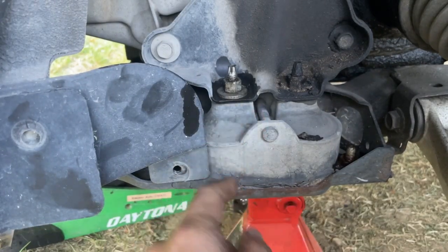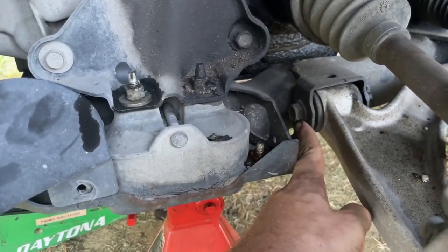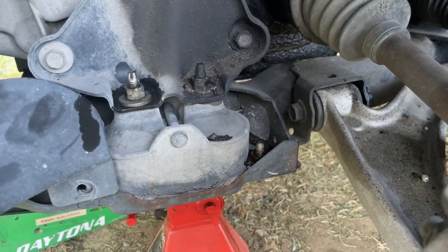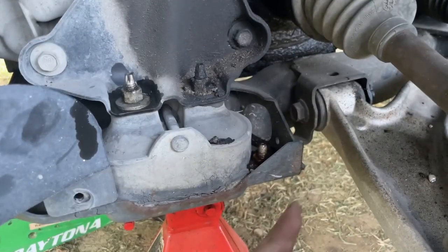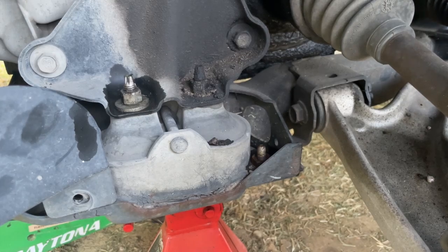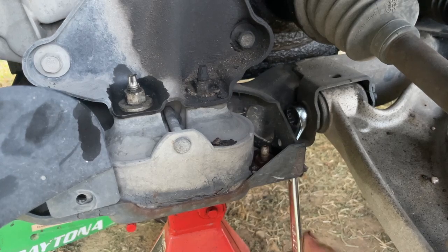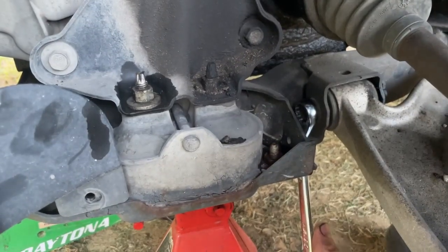I already got the bolts and the nuts loose on the mount and I've got the pinch bolt out for the ball joint. We need to get that loosened up and then get the back bolt loosened up so this thing will drop down. Let me grab an 18 wrench — that's what this is on the front — and the back bolt I think is either a 13 or 14. We're going to use the same wrench we did yesterday on the other side.